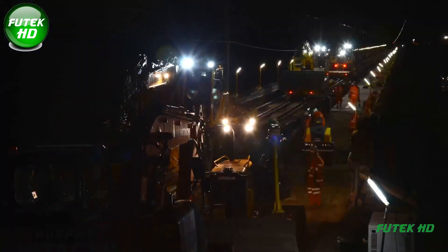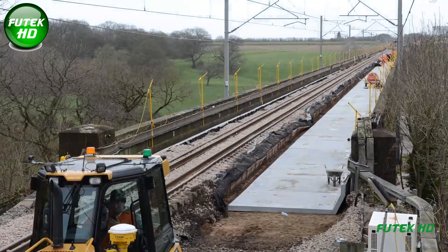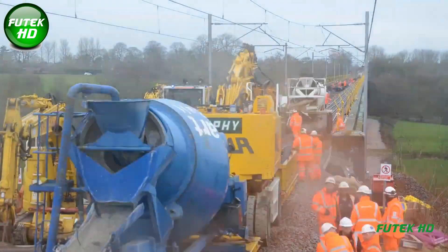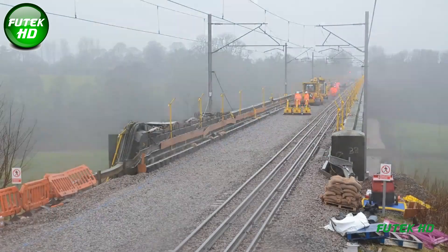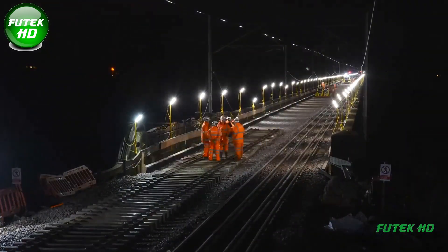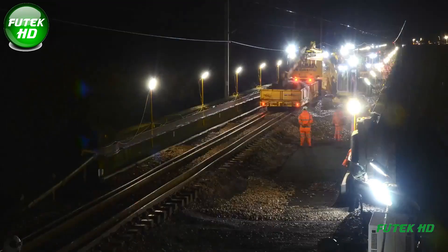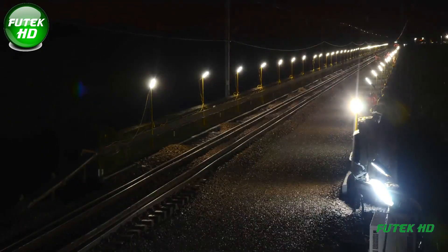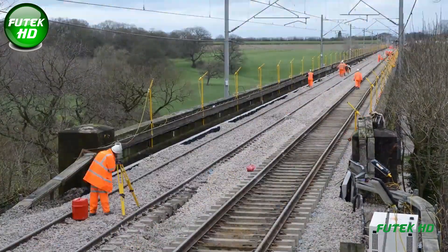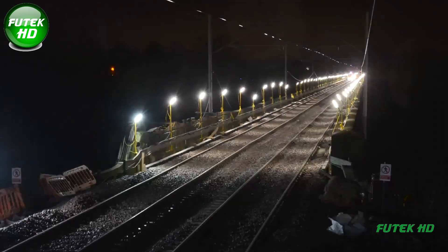The project's scale is further demonstrated by the logistics involved in removing and replacing ballast and underlying materials. Approximately 8,000 tons of excavated spoil were removed and replaced with 4,500 tons of new ballast to provide a stable track bed supporting the rails and sleepers. The removal and replacement process required 10 engineering trains, which allowed for the seamless transport of materials to and from the site. The Holmes Chapel Viaduct renewal was completed on schedule within the specified 11 days.